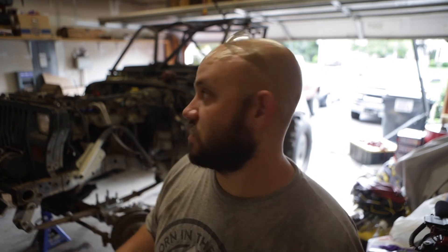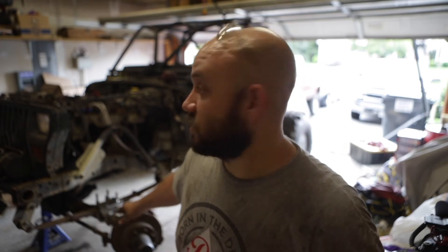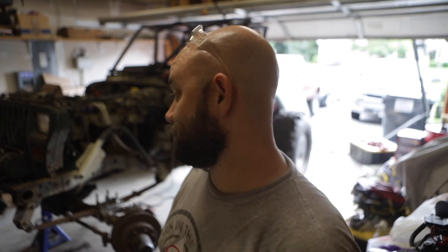All right, so instead of starting a huge, complicated project like doing lights — or I was thinking about taking apart this front end, cleaning everything, because I have to upgrade the outers to 35 spline outers and get new outer shafts — I don't want to completely disassemble and make this thing non-movable. So I think what I'm actually going to do today is just getting the frame cleaned up. Time to bust out the grinder.